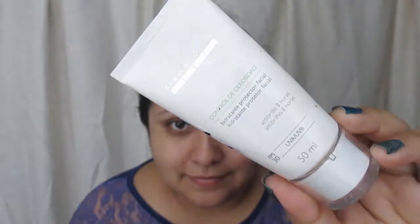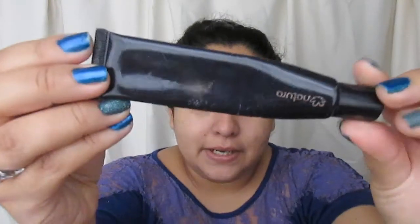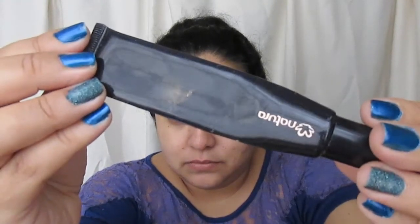Voy a empezar hidratando mi piel con la crema de Natura, que es la de control de oleosidad. Luego de haber aplicado la crema, voy a empezar a aplicar el primer. El primer que voy a estar utilizando es este de la marca Natura.